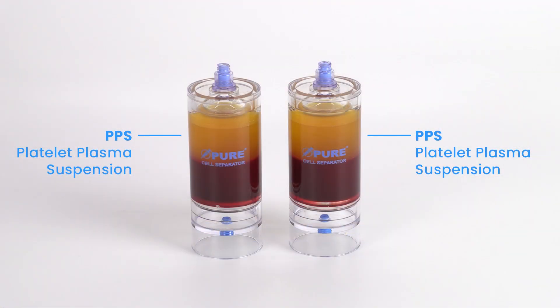After centrifugation, the platelet plasma suspension, or PPS, will be separated above the red blood cell layer.